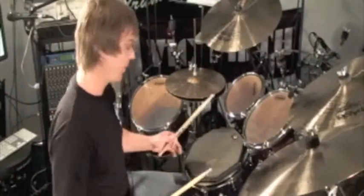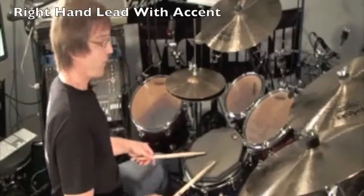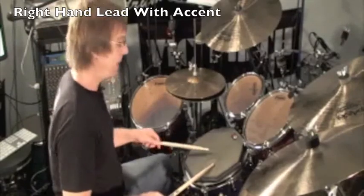Now let's add the accent. For the right hand lead, it's that left on the e. Sounds like this: three-e-and-a, four-e-and-a.